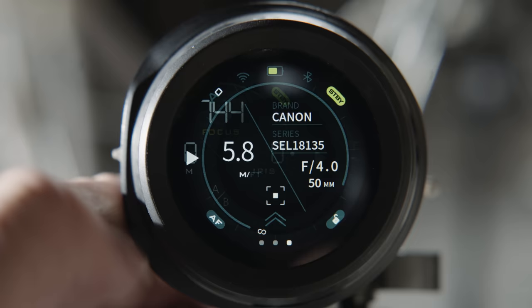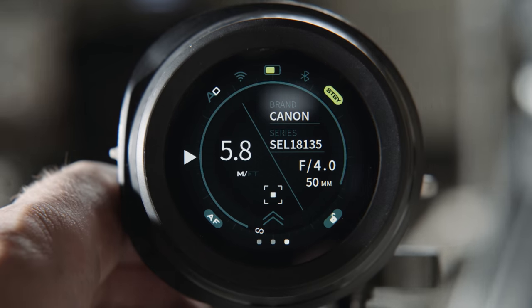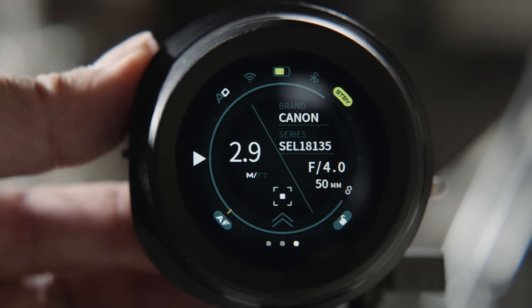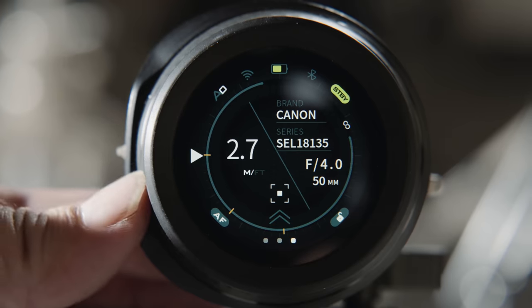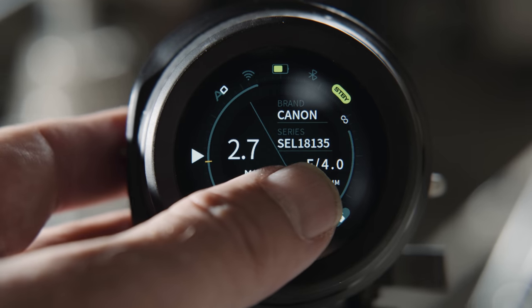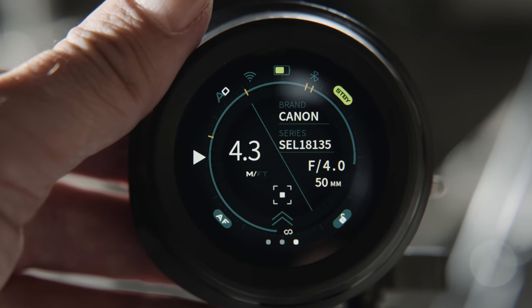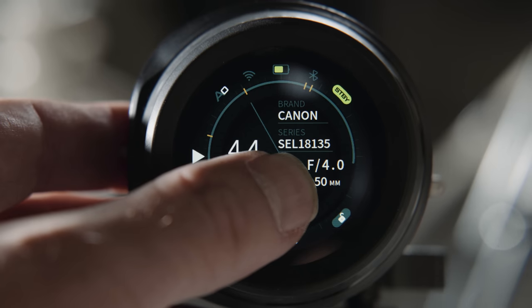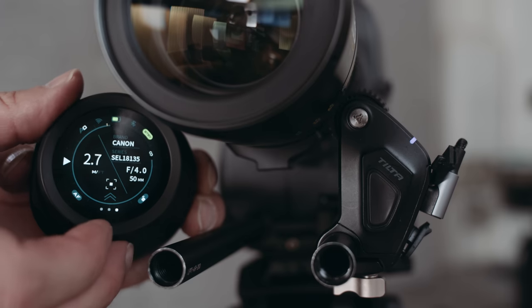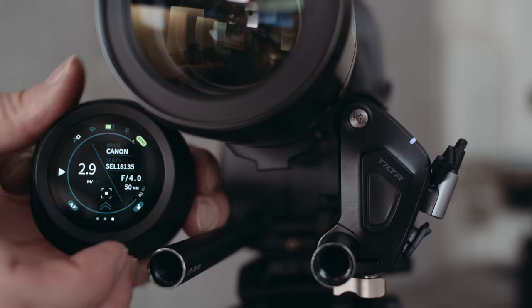The dedicated focus page has the same marker and AB functionality, but if you have your lens set up, it will display real distance values, lens speed, focal length, and so on. As I don't have a supported camera, I can't confirm whether this works automatically with the camera communicating lens data to the Nano 2. You can set up lenses manually, but as the firmware was not final, it was not possible for me to test. If this works, it will be a great feature — a future lens database would be awesome. Manual lenses will not display live aperture data, and professional interfaces like LDS are not supported.